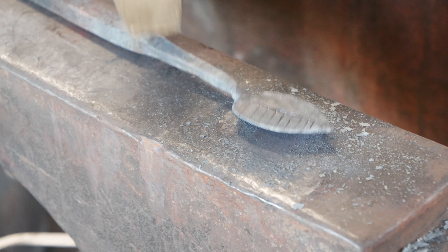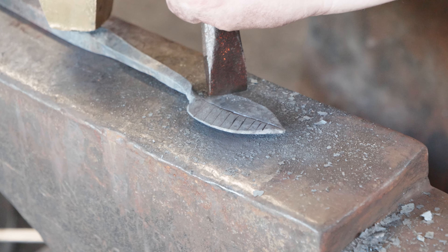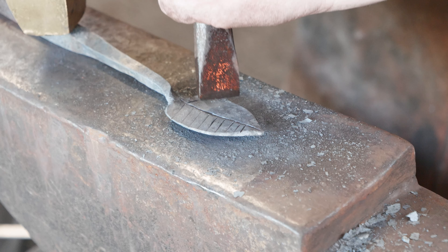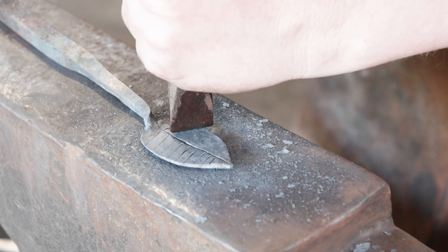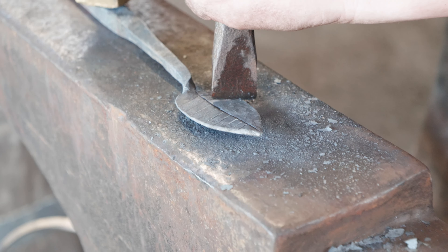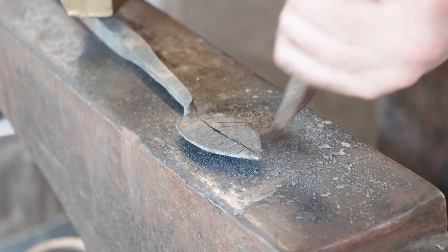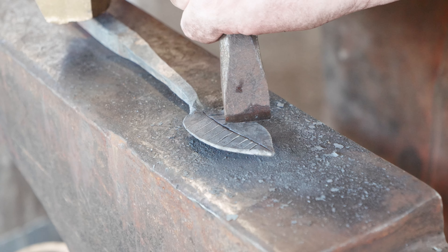Now that we've got one side done, we're going to come in and line it up on the other side, trying to make them look reasonably in line.